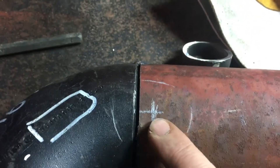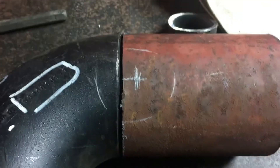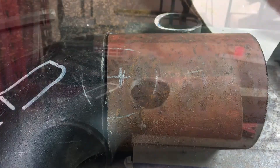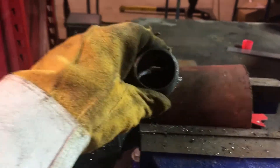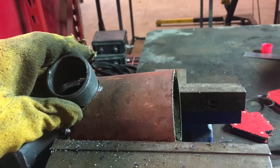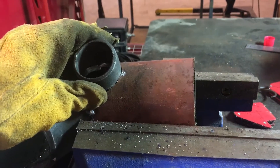Now I've got that hole for the last cylinder runner marked out, so I'm gonna throw that in the vise and hole saw it out. I got that hole sawed out where this last little 45-degree weld elbow will get welded in for that last runner, so I'll tack that together.